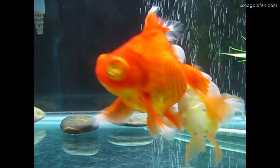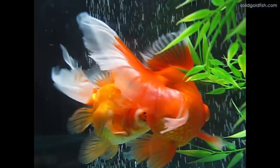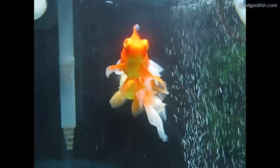When spawning gets closer and closer they'll start chasing more actively, and then when they actually do spawn the males will chase and kind of push the females into some soft plants where she will lay the eggs and then the male will fertilize them. So obviously that is the most reliable way to determine their sex.